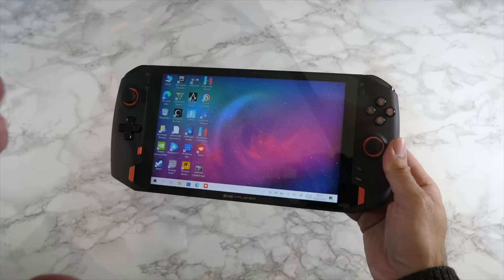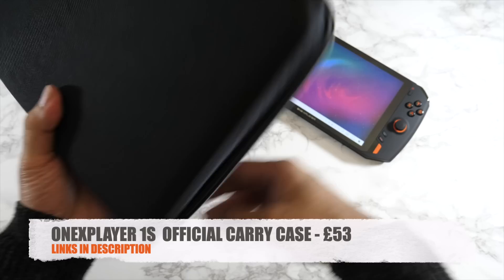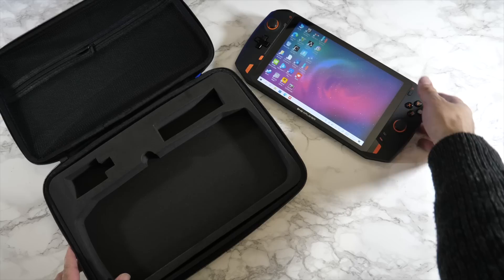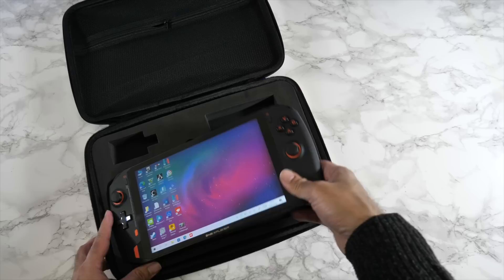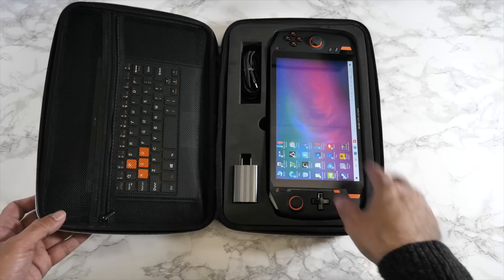I definitely recommend the keyboard if you're going to be replacing your laptop with the ONE X Player. There's also another cool optional accessory — a hard zip-up carry case with a handle. You can very nicely fit the console, power brick, charging cable, and even the keyboard inside. It's definitely worth spending a little extra to get the keyboard and travel case to keep it safe and easier to travel with.